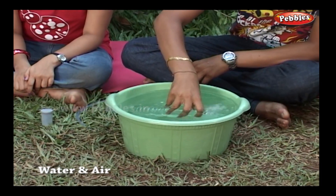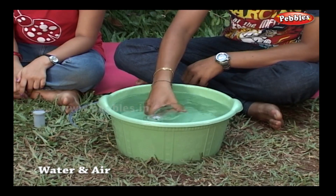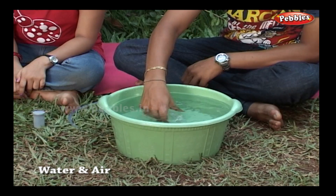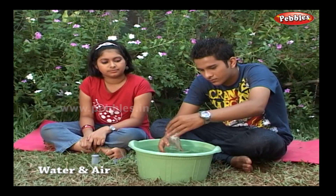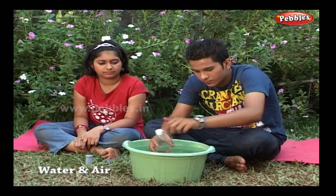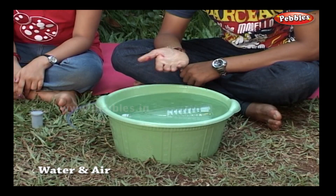Fill the bottle with water. The bottle is still floating on the water.